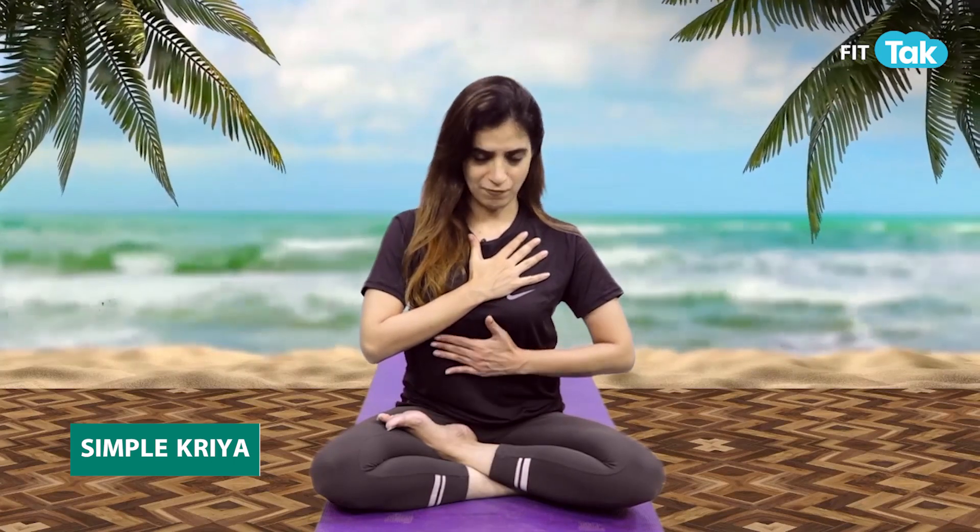So let's do our exercises. First I am going to teach you a very good kriya — we call it Simple Kriya. We are going to keep our right hand on our chest and left hand on our stomach. Inhale, expand your body. Exhale, contract your stomach — more inside.